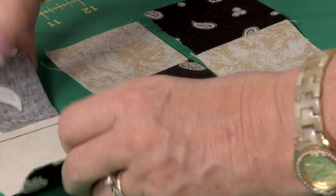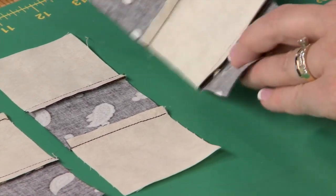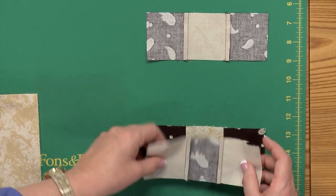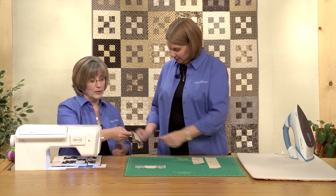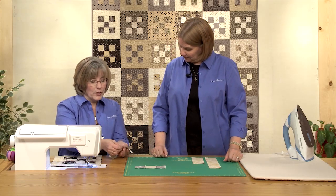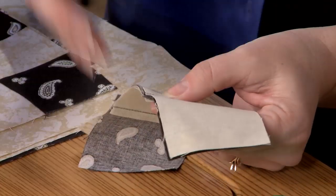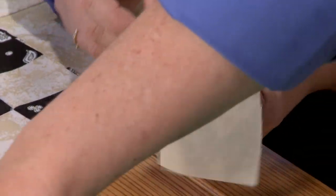On this it's important that you always press toward the dark, because then, like we've talked about many times, when you go to put these together they're going to nest perfectly. And if those seams are coming up, you can roll them back and forth between your fingers and they get nice and snug. That way when you go to seam them, you can open it up and you'll have perfect intersections.